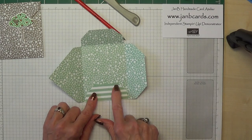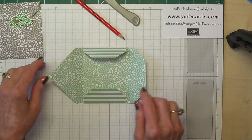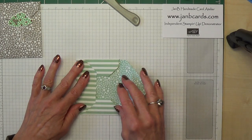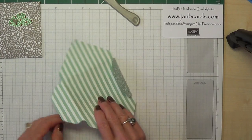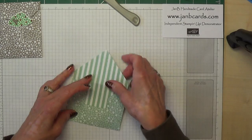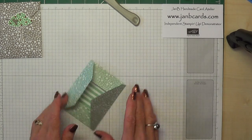So next thing we're going to do is fold on our 4 score lines. Your finger is quite enough to do these — I definitely don't recommend a bone folder because this is just DSP and too much pressure on it and it will crack the paper, which you don't want. You could erase the pencil marks if you wanted to. Oh, I've done this back to front — this moment often happens when I'm too busy talking. Let's fold that over.